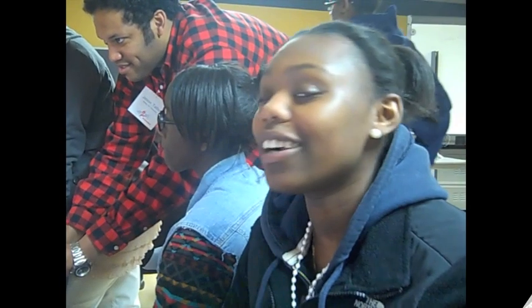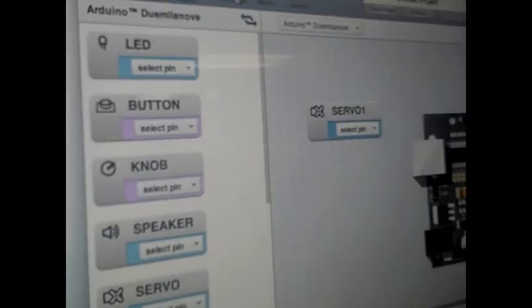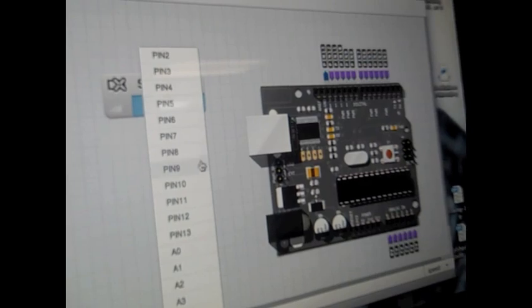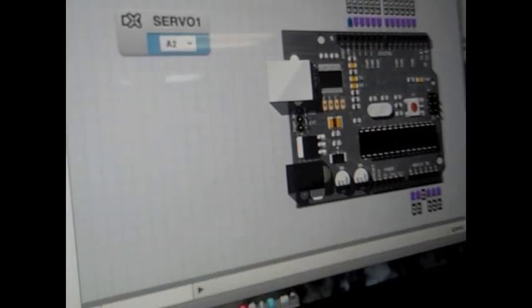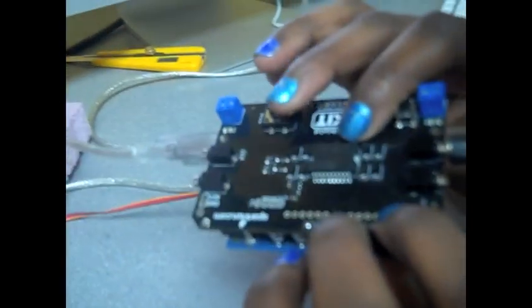I like to make hearts, and I thought it would be easy to cut the hearts. So I set up the hardware, which is servo one, and I plugged it into A2.